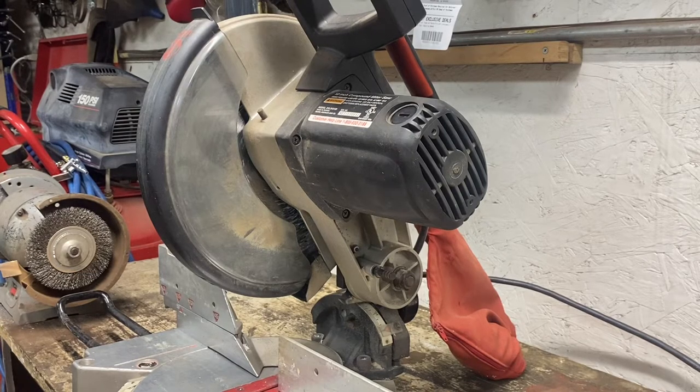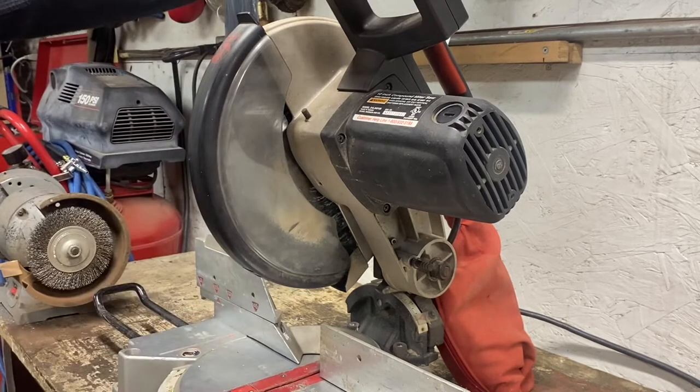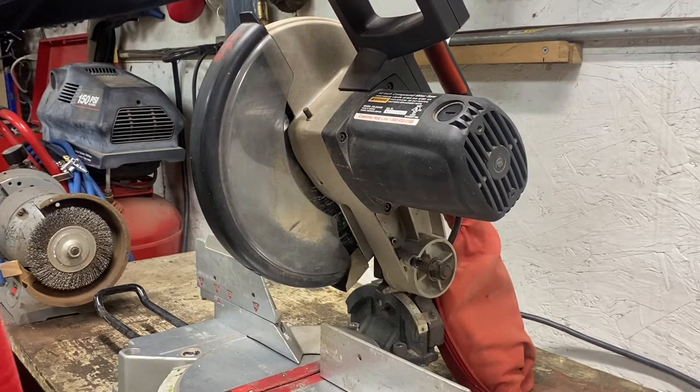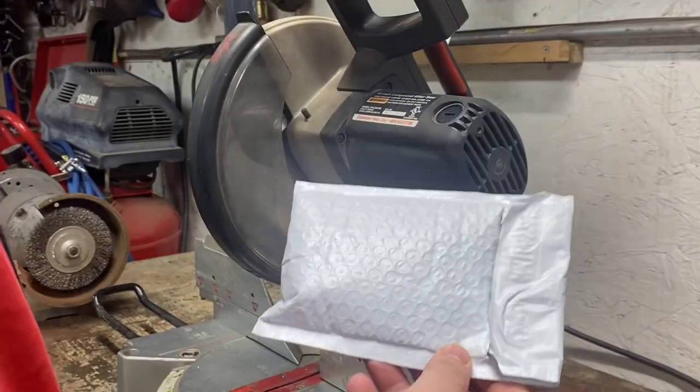Welcome back to the channel. Today we're going to be changing the brushes in a miter saw. The saw still runs and would cut a piece of wood, but it sparks really bad inside the motor. I believe it's the brushes.